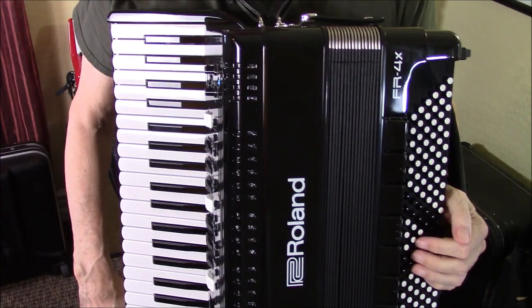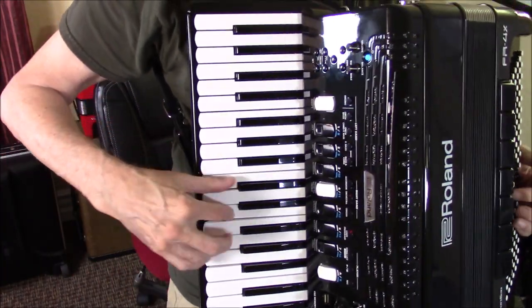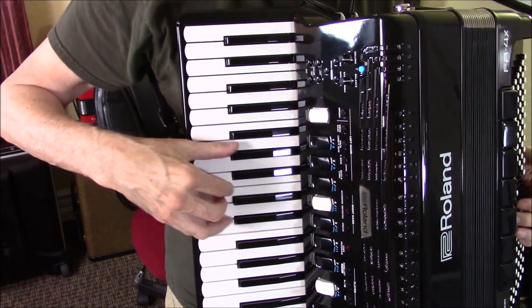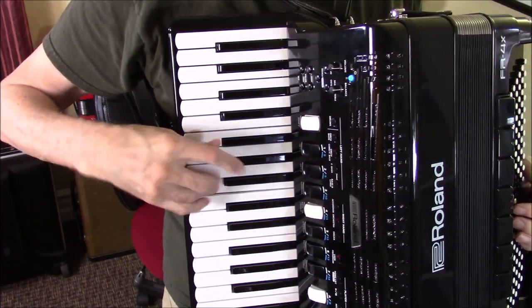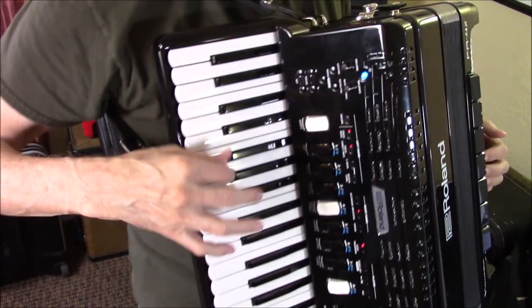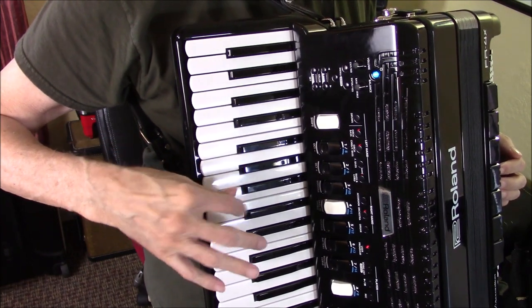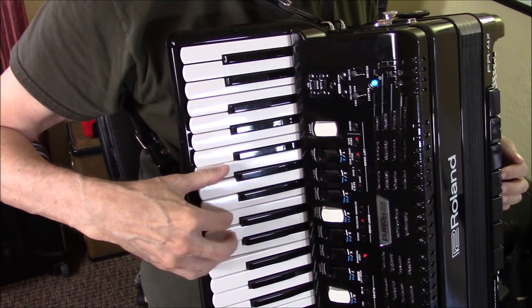You don't have to pump the bellows for this one — even the right hand. So in the right hand, they are touch sensitive.